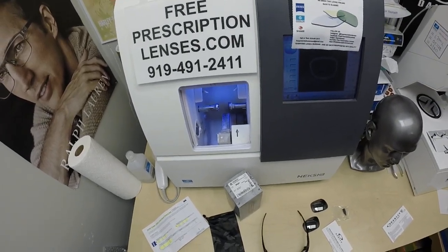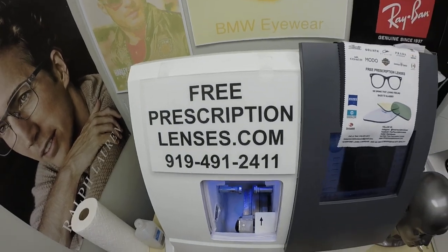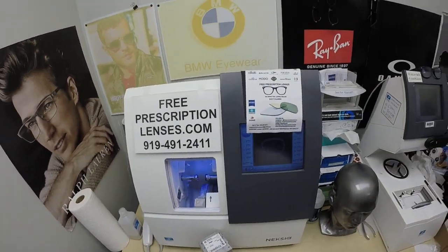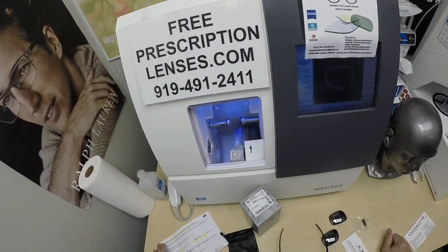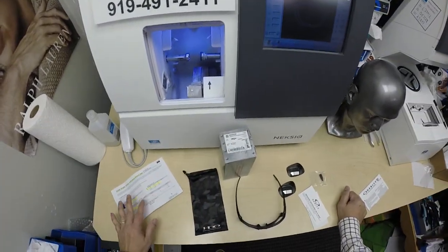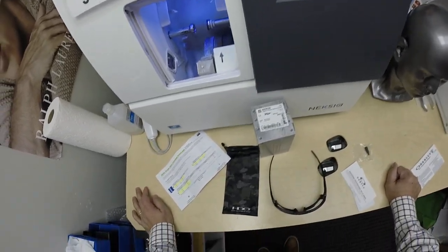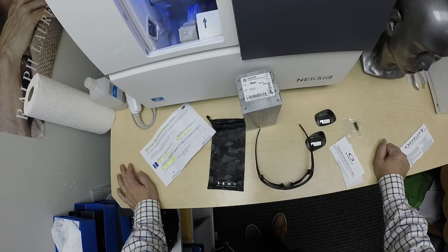Hello everyone, special thank you to Tyler in Maryville, Indiana. This is freeprescriptionlenses.com, where everyone loves a bargain and no one is disappointed in quality. I am the hardest working optician in the industry. Now that I'm back from vacation — back from Thailand and Cambodia — I resume the title of the hardest working optician in the industry.